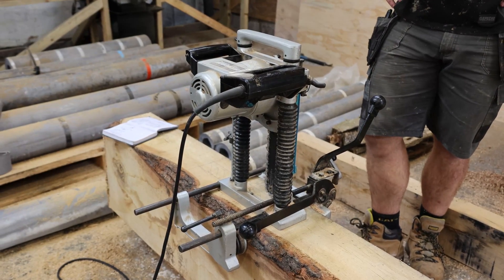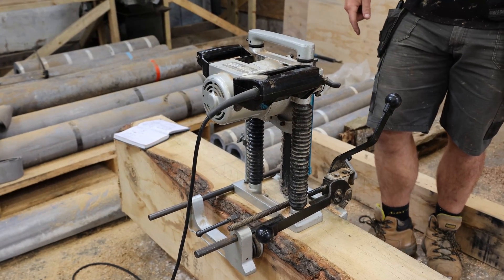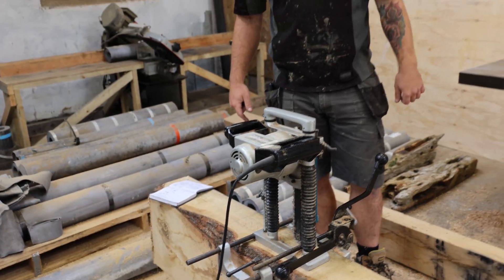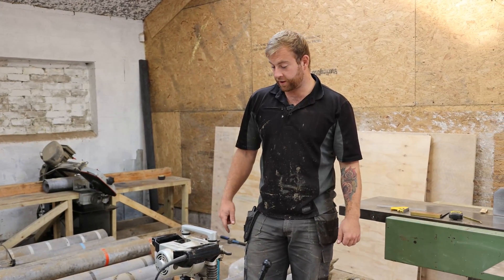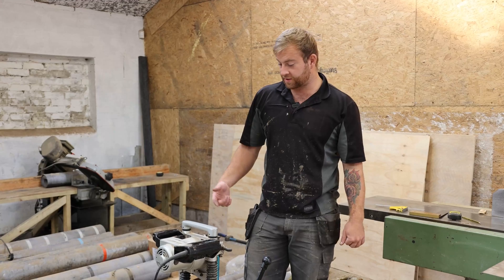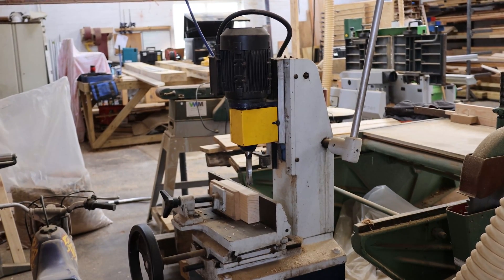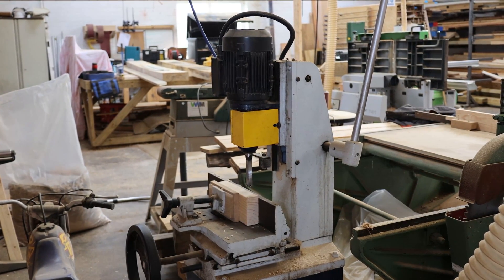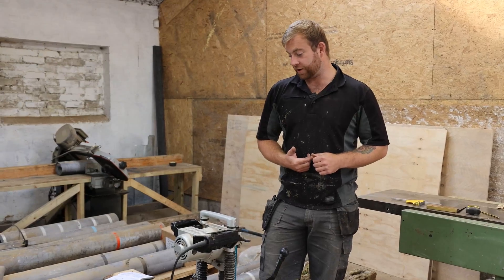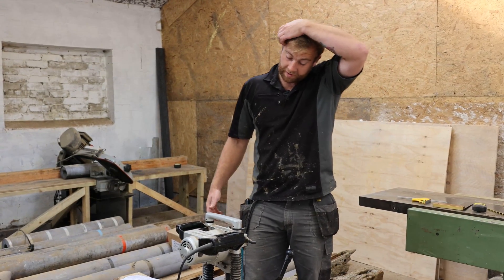This is my chain mortiser. Basically it's a chainsaw that cuts straight down into the timber to make a mortise, which is very useful when working with big timber products, as the other mortiser in the workshop is only small. This beam weighs almost 400 kilograms and there's no way we're picking that up to move it along to mortise it out, so this machine comes in perfectly.